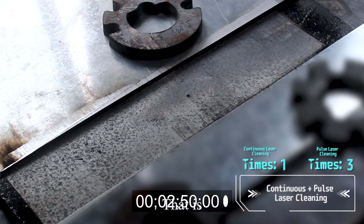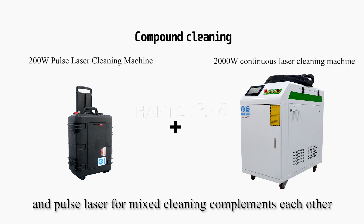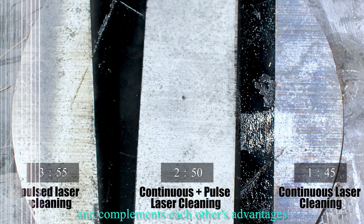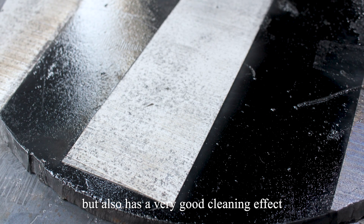That is, the combination of continuous laser and pulse laser for mixed cleaning complements each other's advantages — it not only improves the efficiency, but also has a very good cleaning effect.